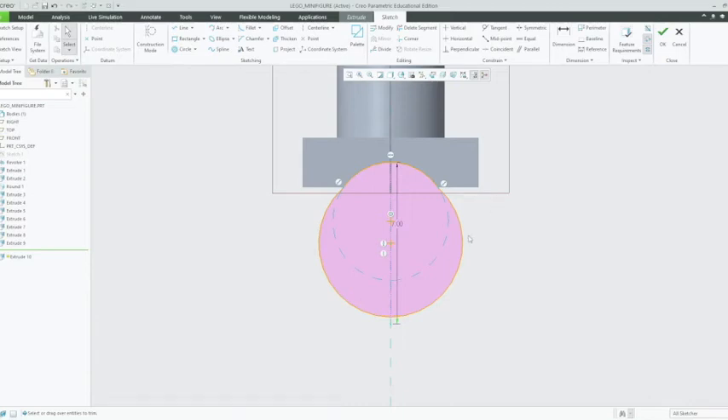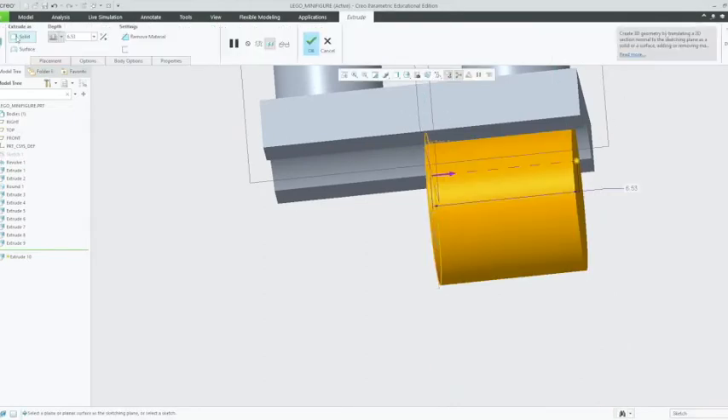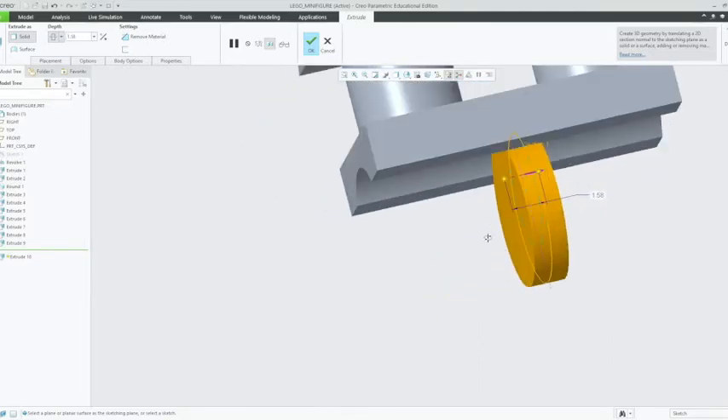We're going to extrude this shape by clicking OK. We're going to do a symmetrical extrude — left click on the drop down menu, click the extrusion, the symmetrical extrusion button which is the dotted line with two rectangles on either side of it. Left click on that. We want to change the dimensions to 1.58mm. That will be our center circle which our pivot points will attach to. Left click OK on that.